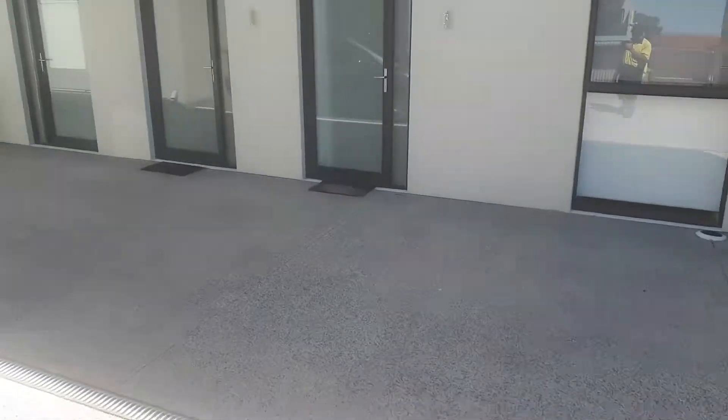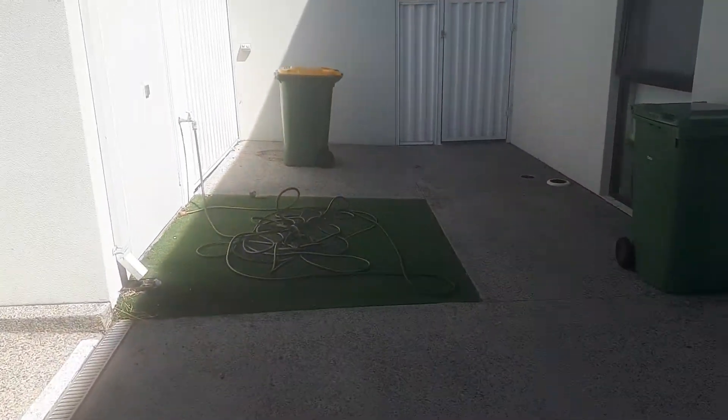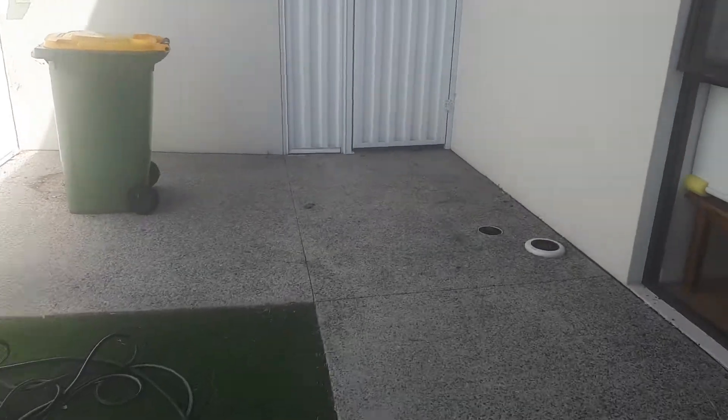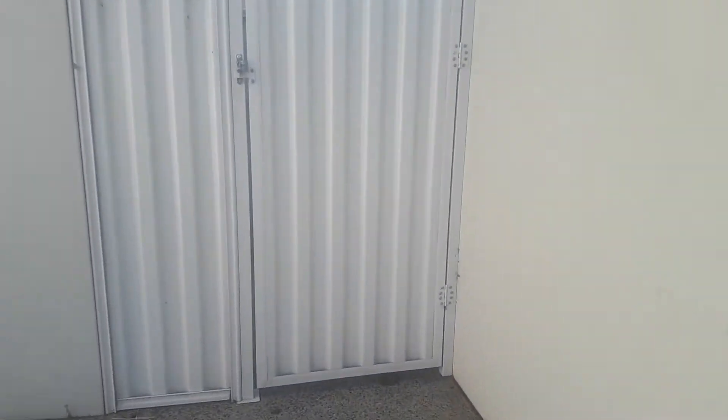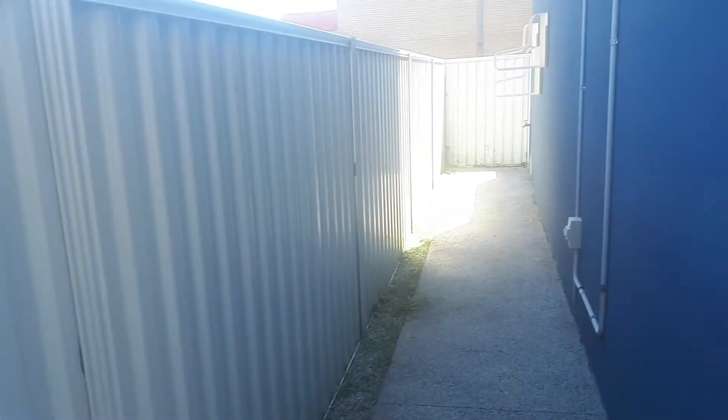We have tidied this little artificial patch of grass — that's all clean now — and the same with down this little corridor here, that's all been sorted.